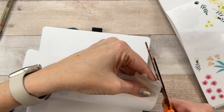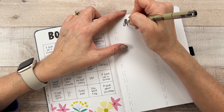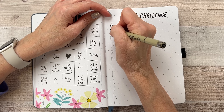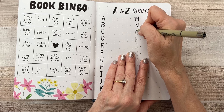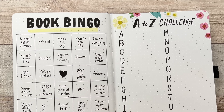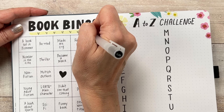Next year I will definitely make sure the colors are the same for every page. The next page is just an A to Z challenge — I took out X and Z because I thought they were too hard. Basically every time I read a book that starts with that letter I can fill it in and we'll see how many I get at the end of the year. I thought it sounded like fun. I made the pages a little cuter by adding a couple of stripes in marker and then putting hearts over them.